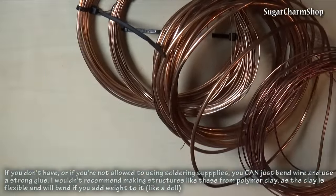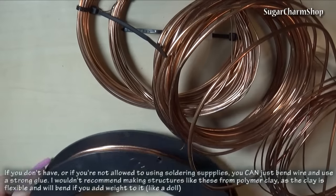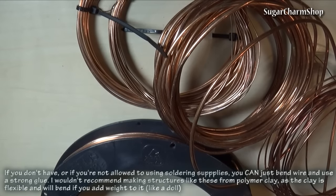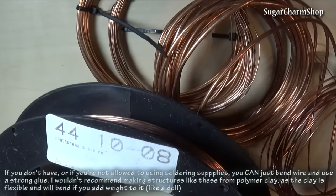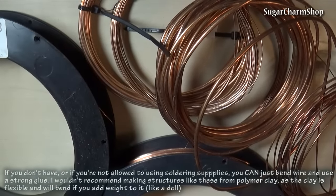I have gone through the materials in a couple of other videos, but I still get questions about it, so I'll just quickly go through the things I'll be using in this video. First, you're going to need some metal that you can solder. I'm using copper. The wire I'm using in this video is 0.5 and 0.25mm.